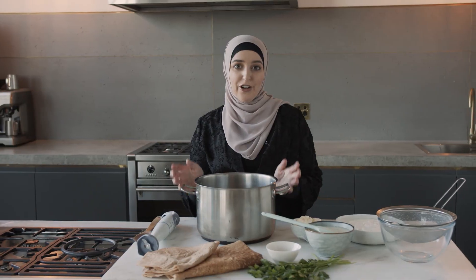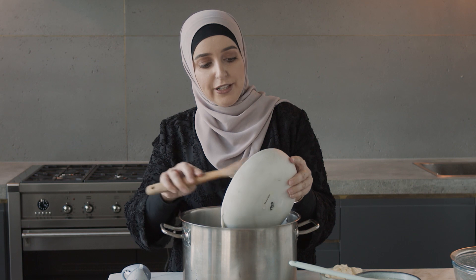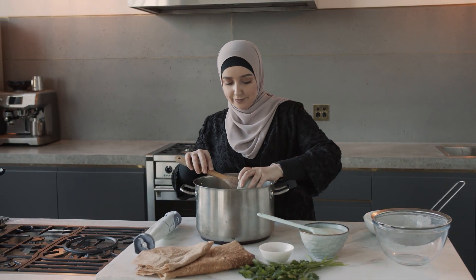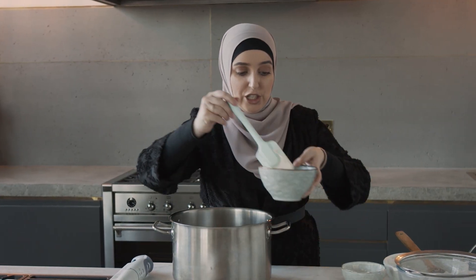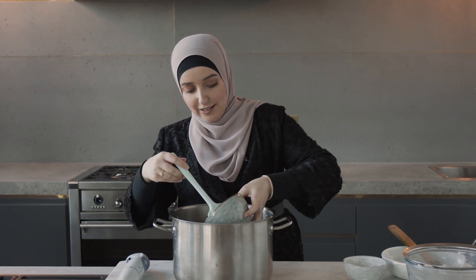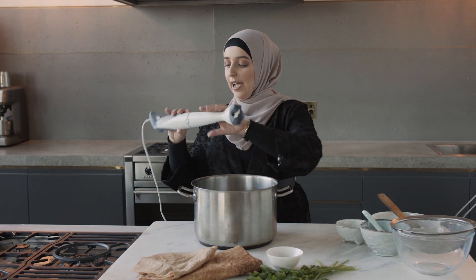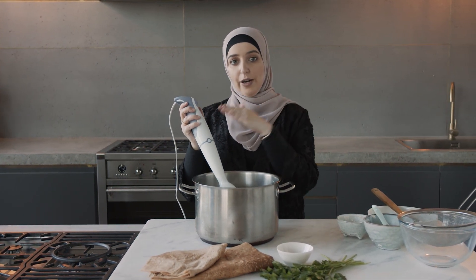Moving on to the yogurt component of the mansaf dish. Here I have my plain yogurt, the sour cream, and then finally our jameed — that's what it looks like. That goes in as well. Now that I have all my components in my pot I am going to blitz them to make sure there are no lumps remaining before I put it on the heat.